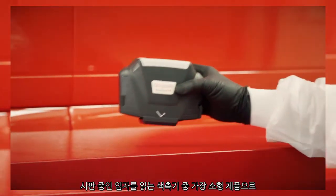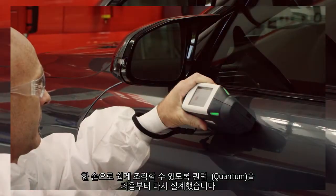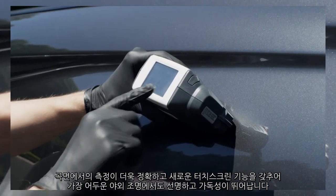As the smallest spectrophotometer in the market that reads flake, we've redesigned the Quantum from the ground up for easy one-handed operation, with more exact readings on curved parts, and a new touchscreen that's crisp and readable in even the harshest outdoor light.